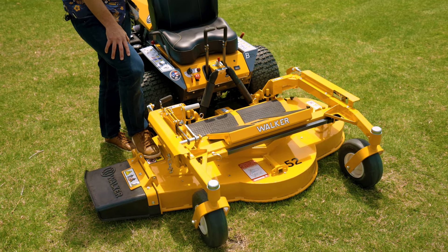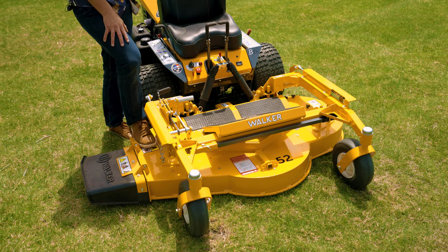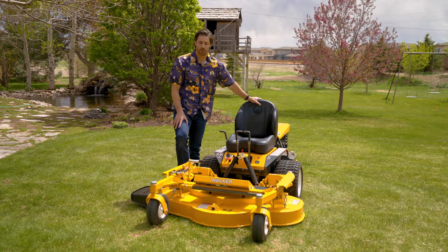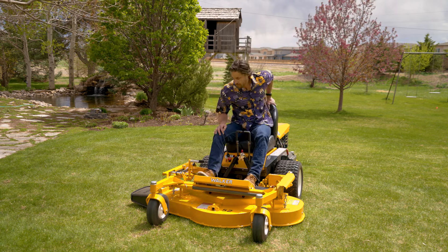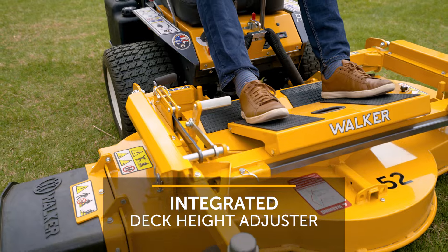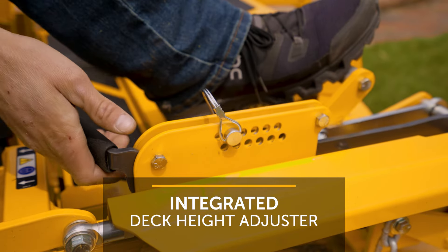This is a deck that you're probably used to seeing out there — maybe many of you even run this deck. It's our traditional three-blade design, belt driven, but there are a couple of things I want to point out that are new and improved. Let me show some of them to you. First, what you'll notice here: an integrated deck height adjuster, similar design as decks that run on Model H's, now integrated on this DS-52.